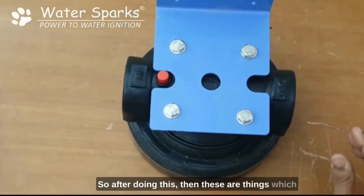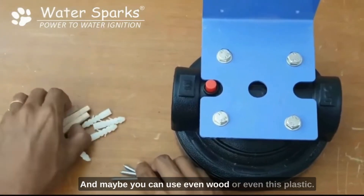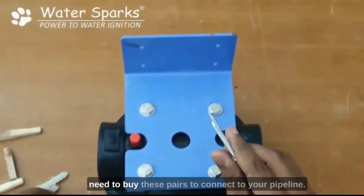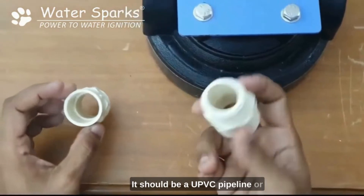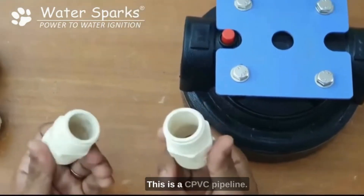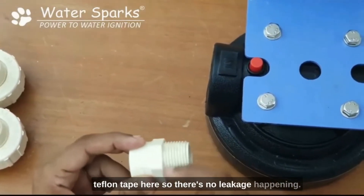These are things you need to get from the market — screws, and you can use wood or plastic to mount this on the wall. You also need to buy pipes to connect to your pipeline, depending on what pipeline you have. It could be a UPVC, PVC, or CPVC pipeline. Before installing, make sure you put some Teflon tape on the fittings so there is no leakage.